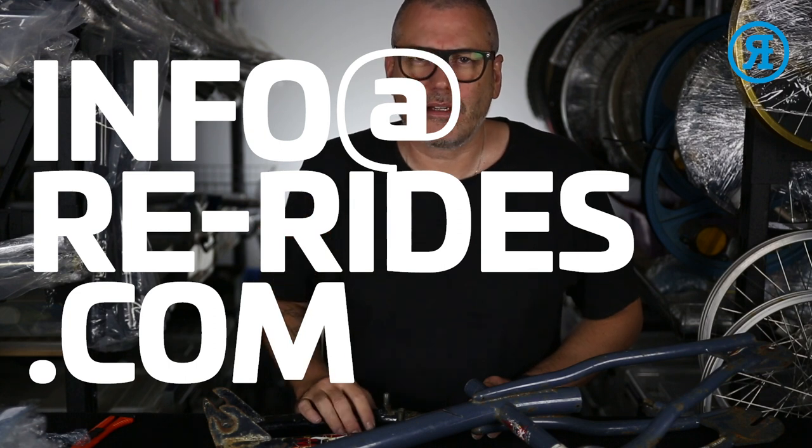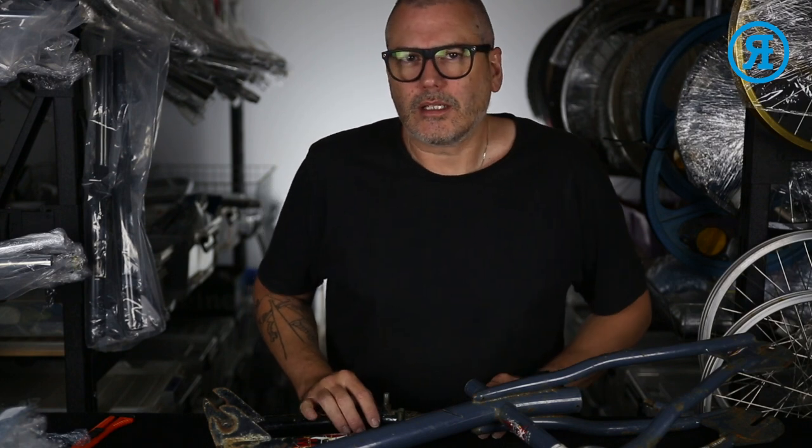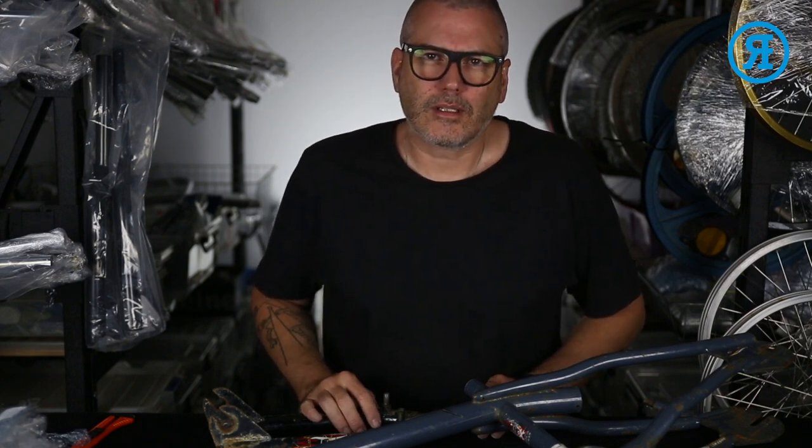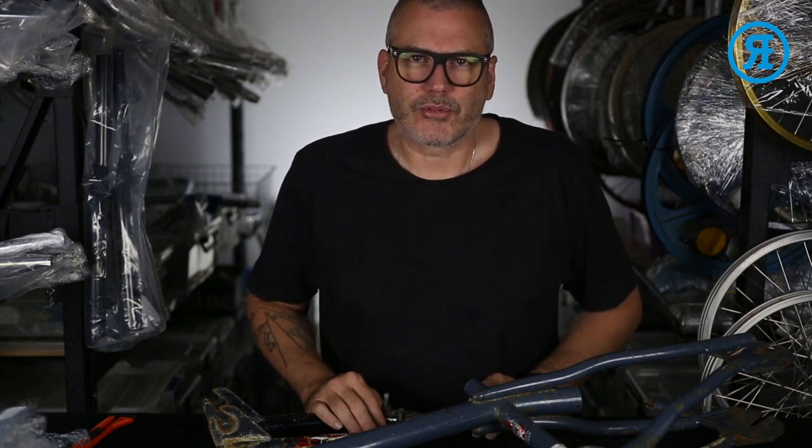You'll be able to see it there. Usually I'll need the frame in my hands to be able to recreate it, so that would mean if you're in Australia you can post that frame to me.